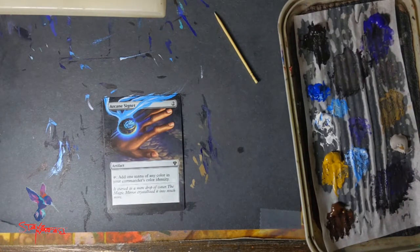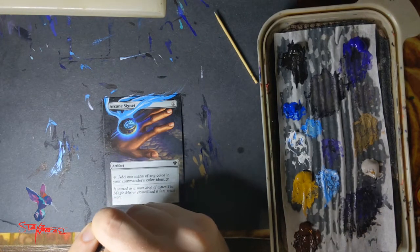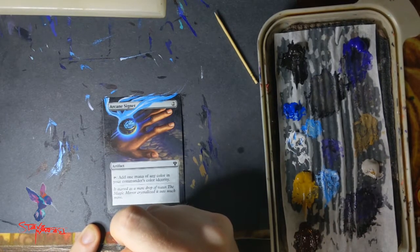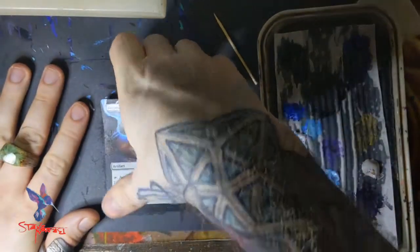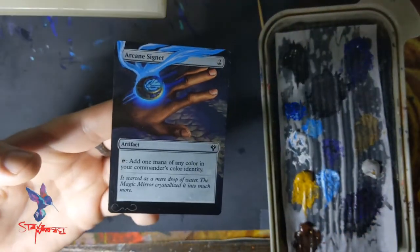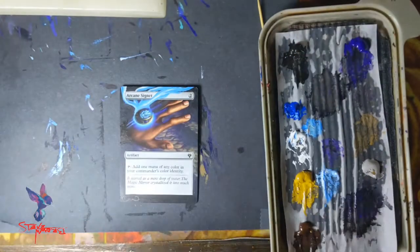Alright, the Arcane Signet is done. We're going to sign it in this ochre color — I think that looks the coolest, keeps it color-consistent. Never know what kind of mustache you're going to get signing a card. Then I have a flat clear spray — see how well I did that border — flat clear spray it and send it off.